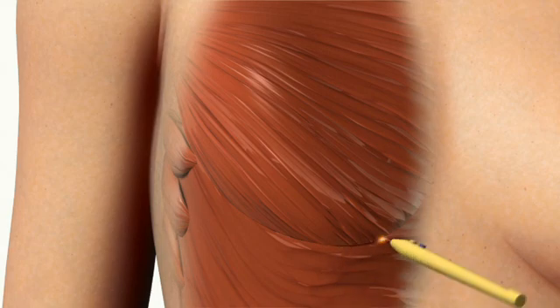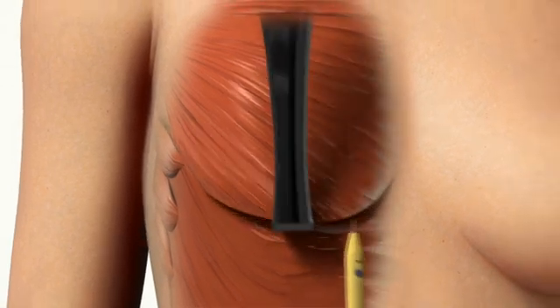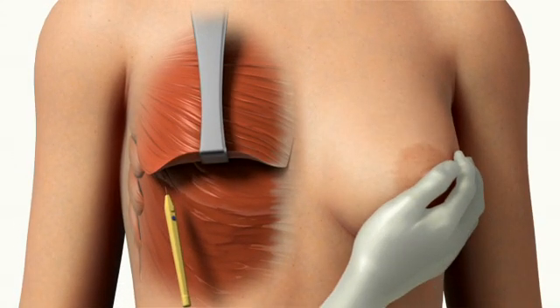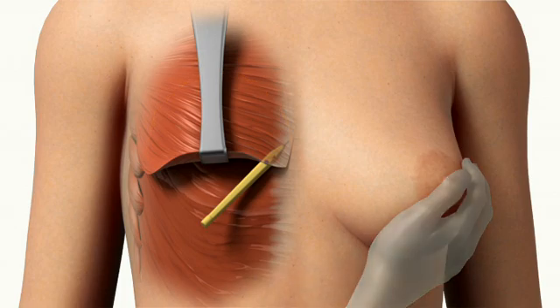First, the plastic surgeon lifts up the pectoralis muscle to form the upper part of a pocket under the muscle where the implant will be placed. The surgeon uses the contralateral breast as a guide during this part of the procedure to create symmetry in shape and size of the new breast.